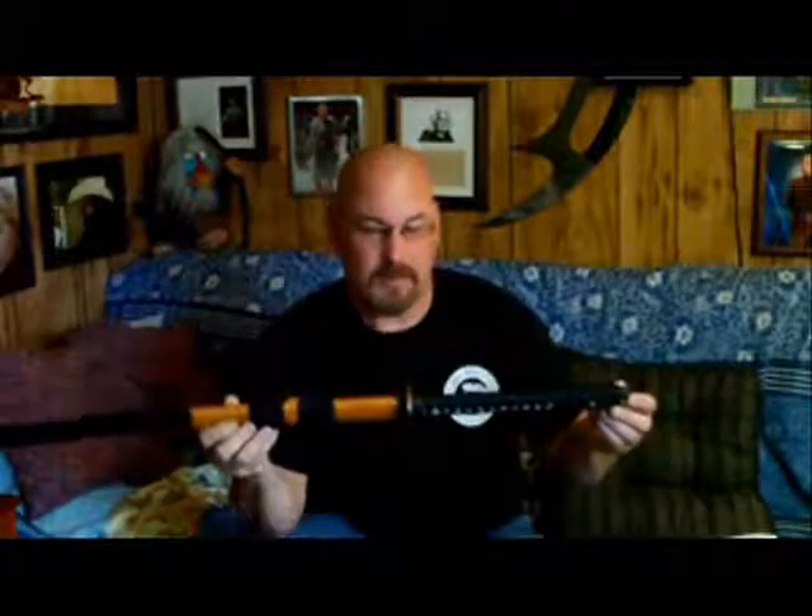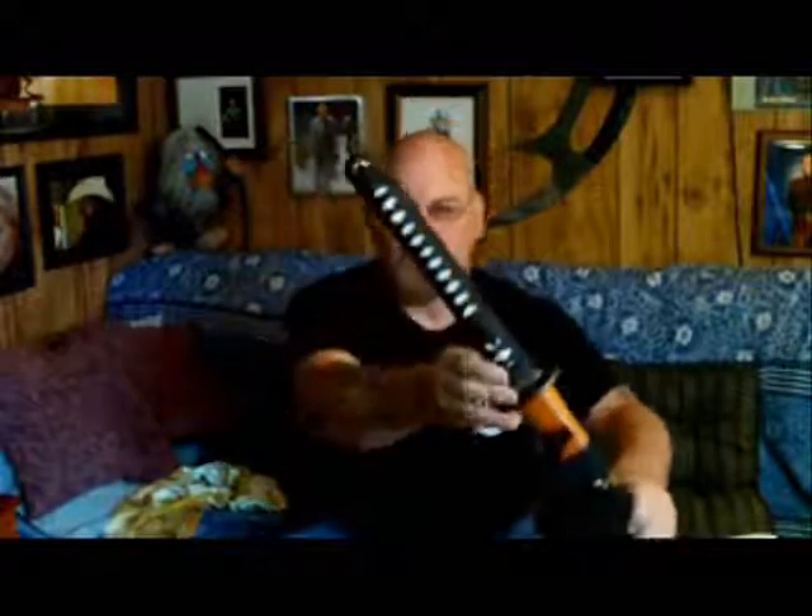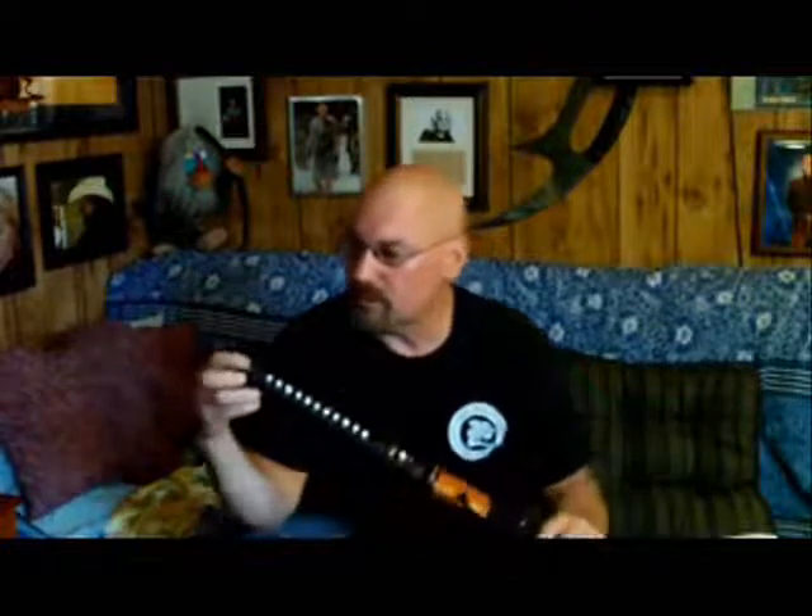First impression of the sword when I pull it out — yeah, I like it. It's quite aesthetically pleasing. I really like this bamboo or rattan wrapping around the saya. The ito is not cotton — it could be real silk. Whatever it is, it's good quality. It's wrapped very tightly, the twists alternate, and overall it's done quite well. It's quite evenly wrapped. I like the little gold shito-dome trim, and they are metal — I've seen plastic ones.